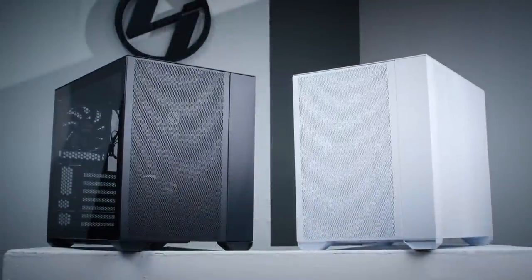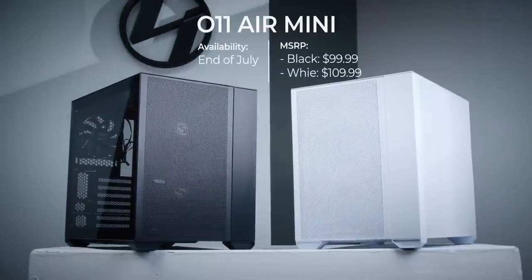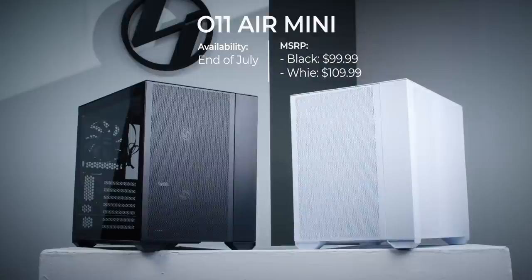Available in both black and white, the O11 Air Mini is expected to launch towards the end of July at an MSRP of $99.99 for the black and $109.99 for the white.